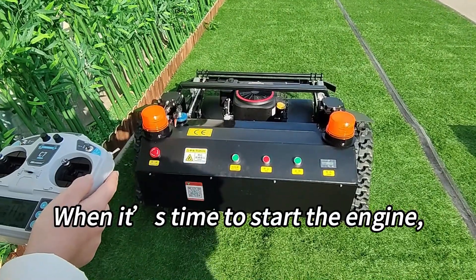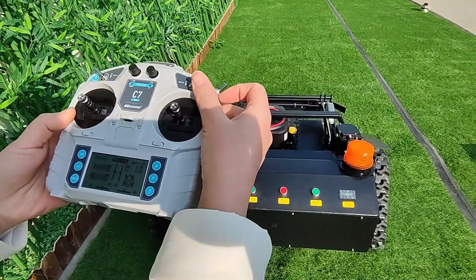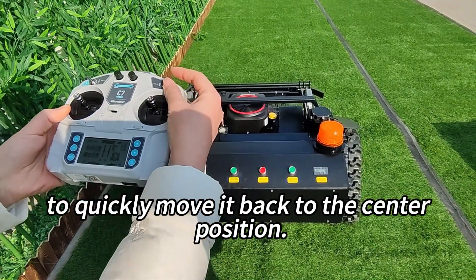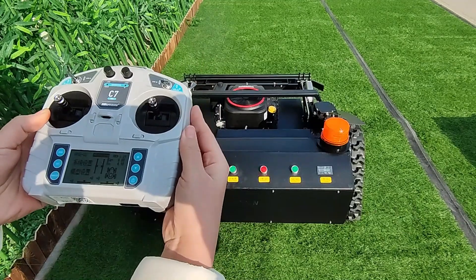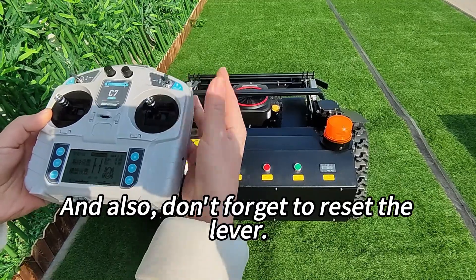When it's time to start the engine, use this lever to crank it up. But remember to quickly move it back to the center position. And when you've finished mowing, simply move the lever down to stop the engine. Don't forget to reset the lever.